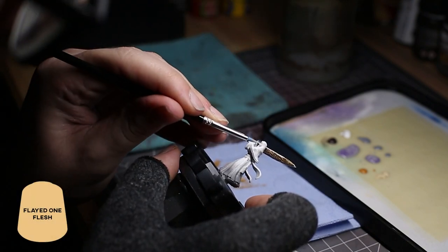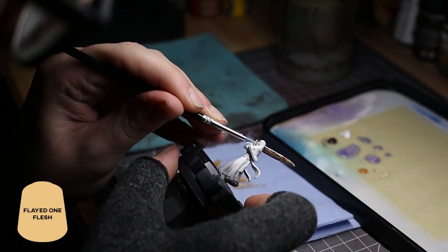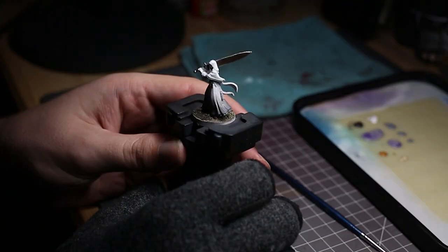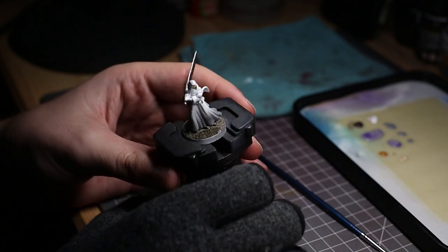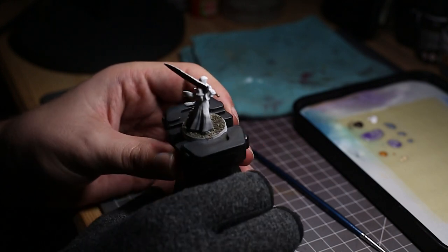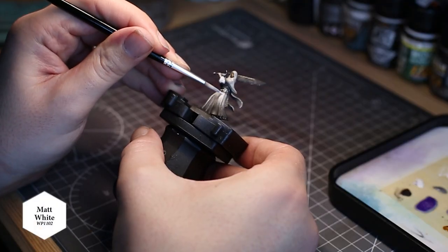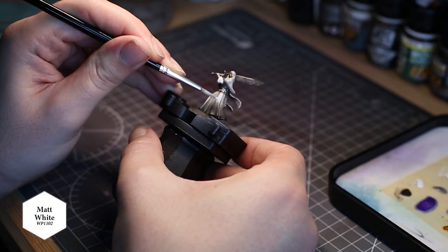For the face and skin tones I used Citadel's Flayed One Flesh and then gave this a wash with Reikland Fleshshade. Once that was dried, I gave the model an airbrush with Black Enamel Wash to darken it down just a little bit, and then went back with matte white and added a very thin coat to the highlights in order to bring back some contrast.